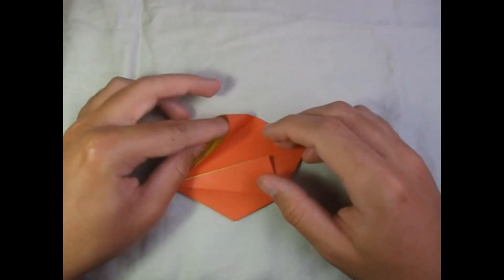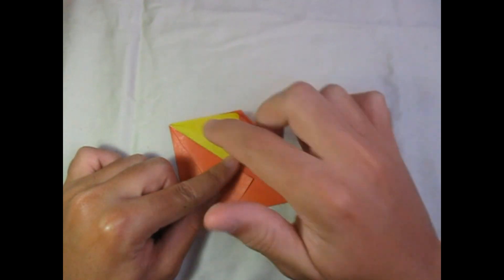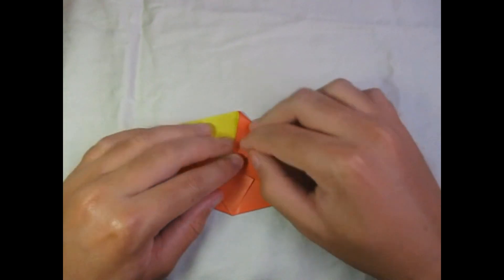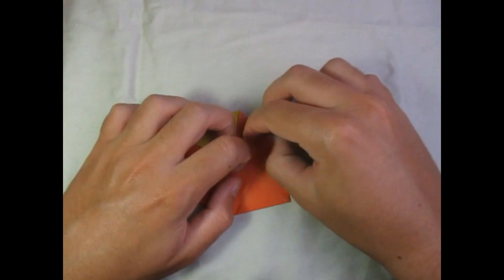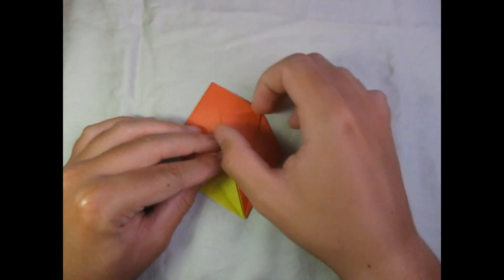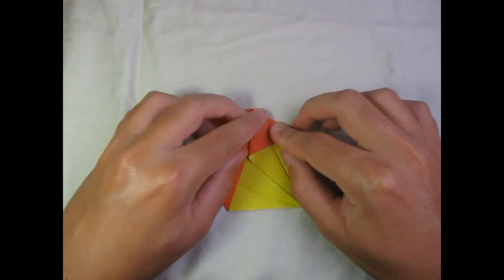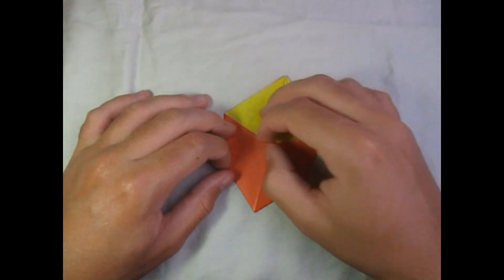Now turn over and repeat all that on this side. Open it up and squash it so that the middle crease right here aligns with the middle line. Repeat on this side — open it up and squash. It's just like we're making that traditional star box.